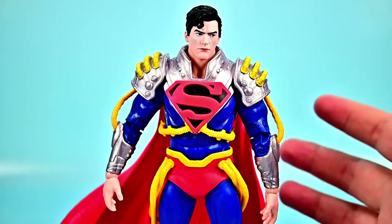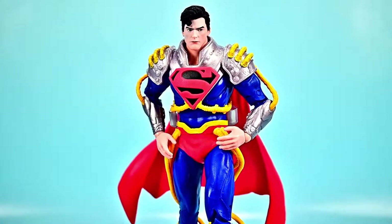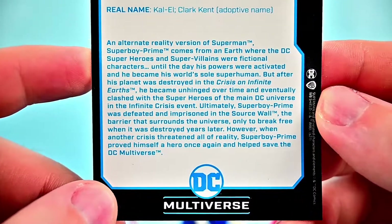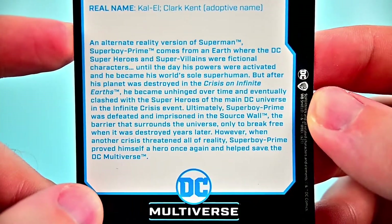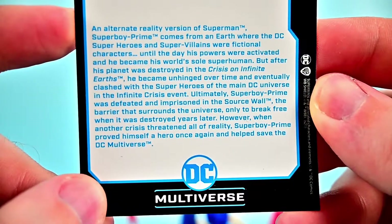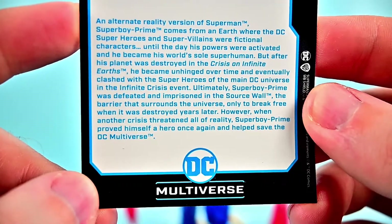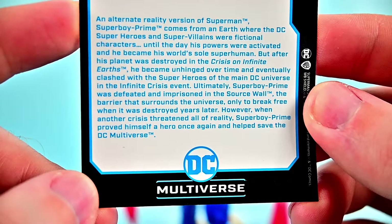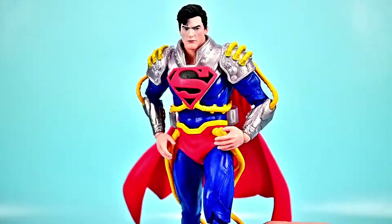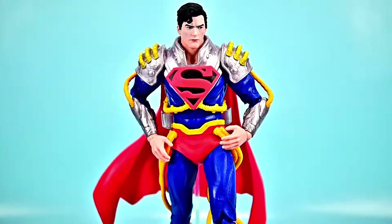The only accessory he comes with is the flight stand. He's more limited in poses because of his joints, but he still looks pretty cool on it. His card says from Infinite Crisis — an alternate reality version of Superman who comes from an earth where DC superheroes were fictional characters until his powers activated. After his planet was destroyed in Crisis on Infinite Earths, he became unhinged and clashed with the main DC Universe in the Infinite Crisis event. He was imprisoned in the Source Wall but later helped save the DC Multiverse when another crisis threatened all of reality.